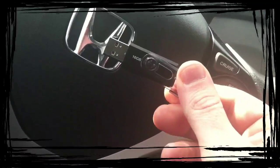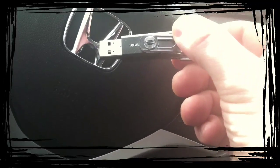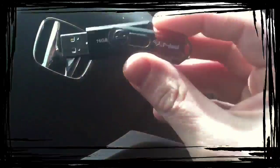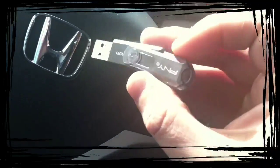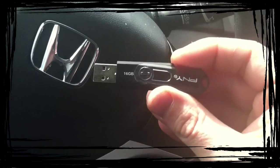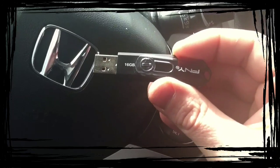This is a 16GB flash drive. This is what I use in my USB port to play my music. The way this works, you can put your music in just from your computer and it will store the first 255 songs in a file folder.